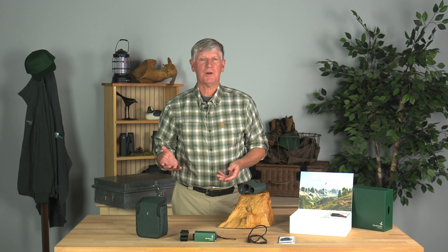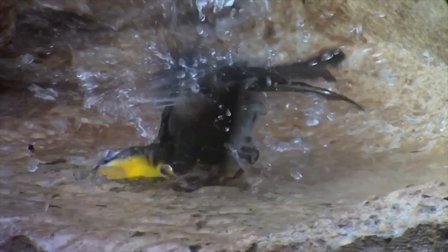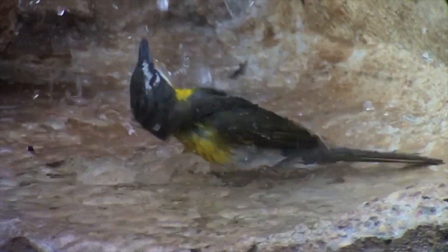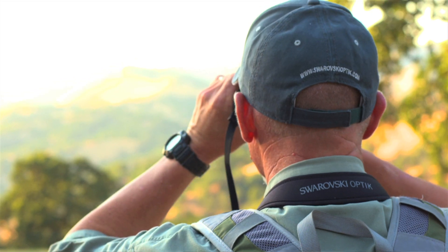Hi, I'm Clay Taylor. I work at Swarovski Optic North America. I've been here for 20 years, and I've gone to bird festivals all over the country, meeting great birders, seeing wonderful birds, and of course playing with the best optics to see those birds.